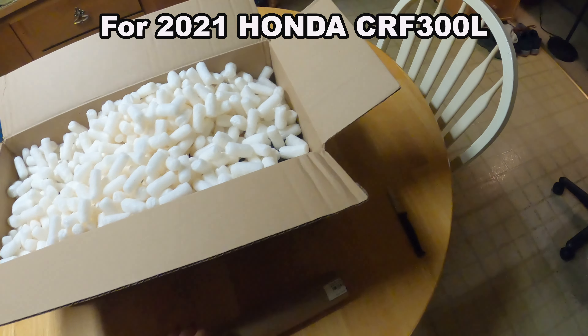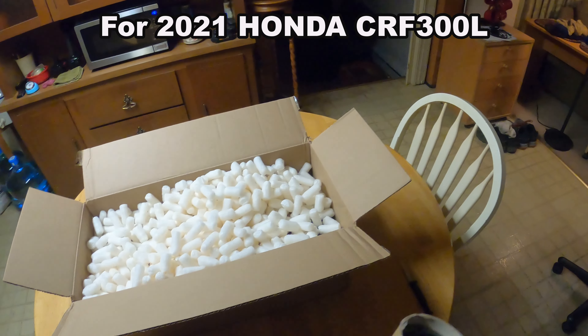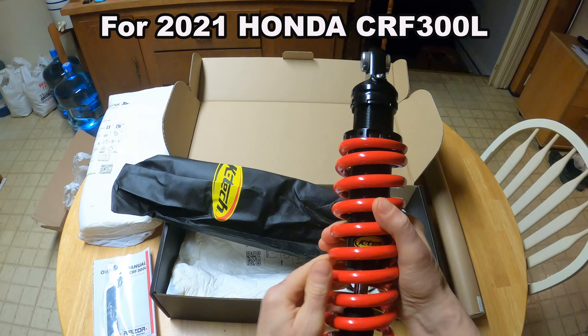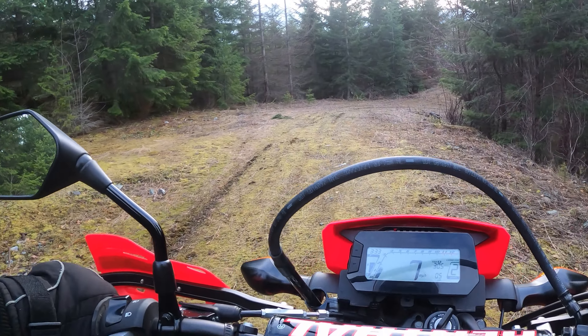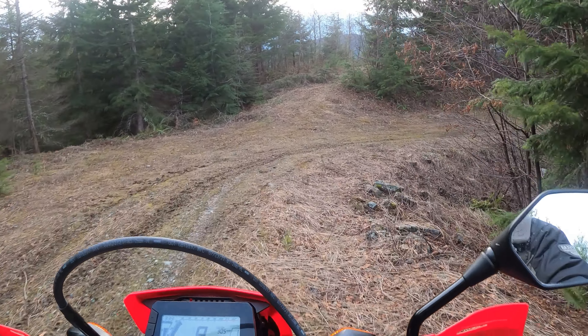I recently installed a KTEC fork spring in the front that's 15% firmer and a KTEC shock in the rear for the 140 to 175 pound rider, and then went over this little jump to do a comparison because I already had gone over it with the stock suspension.